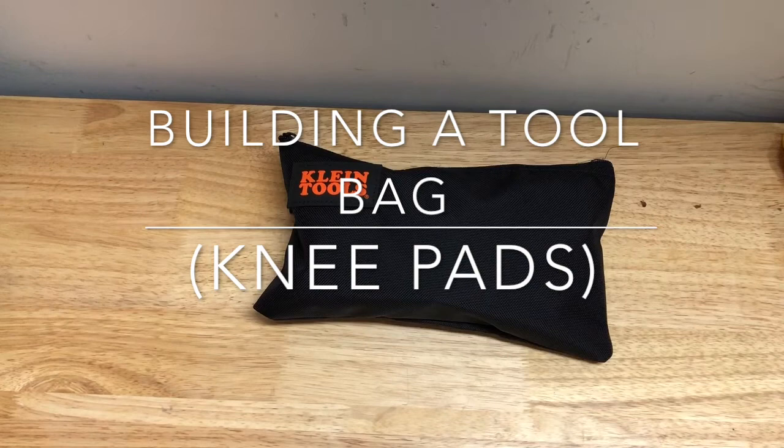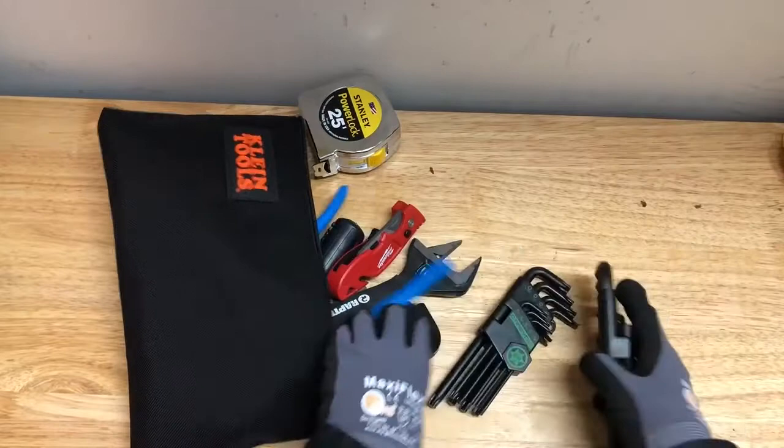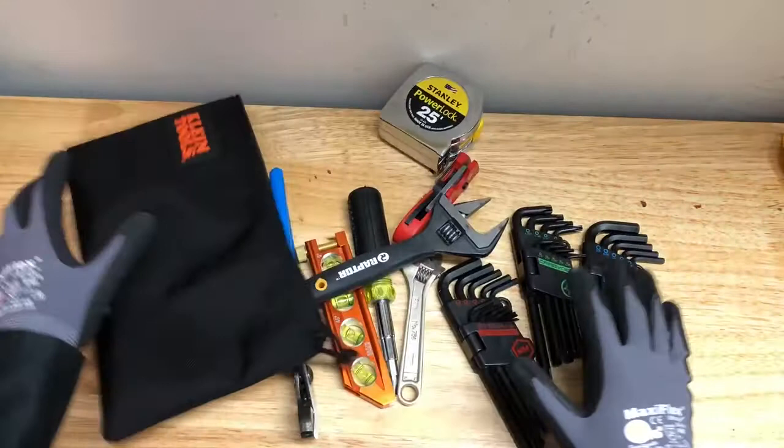Hey everybody, thanks for tuning in to another episode of One Tool a Week. We're staying on track building a tool bag. Last week we went ahead and added allen keys — standard and metric — and also stars or torx, whatever you want to call them. Now we have all these tools and they still fit on our Klein bag, which is great.